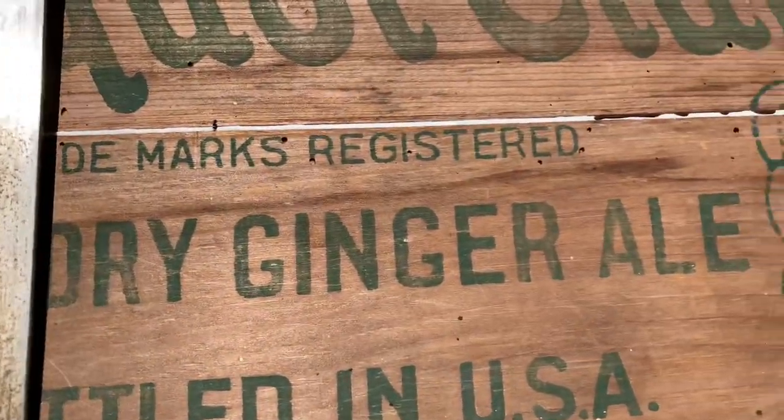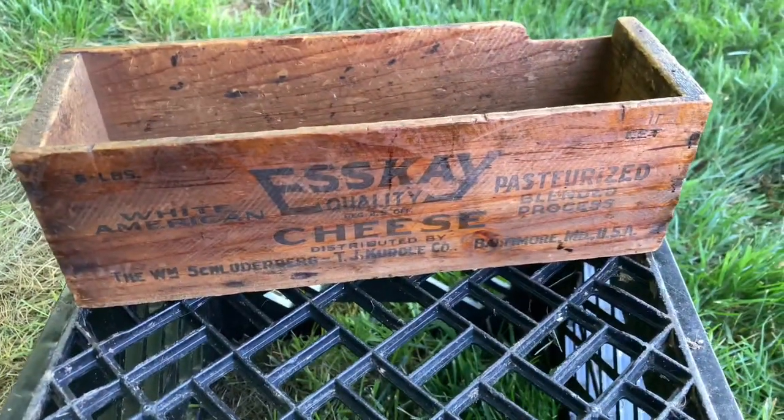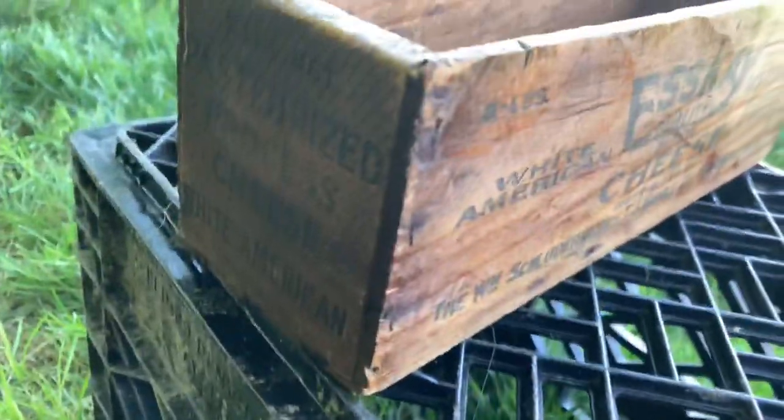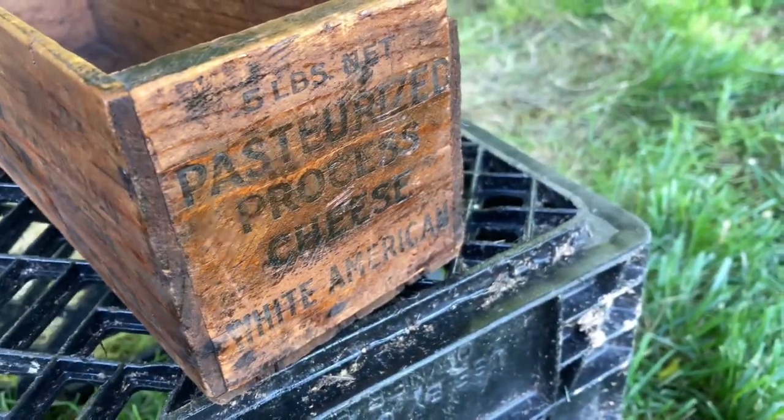Just clamped it on up. Here's our first coat — hopefully it's still turning up looking real nice. Just put on our second coat. Just put our first coat on the bottom. It's starting to look real nice.